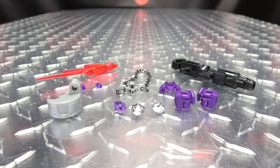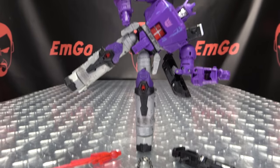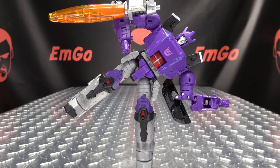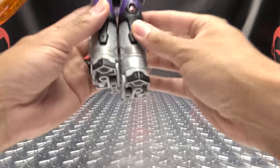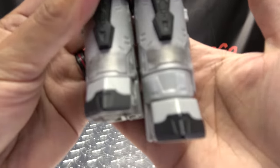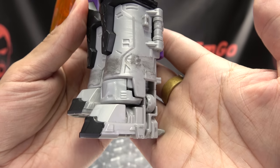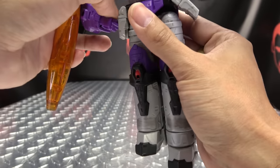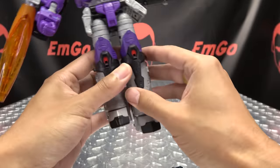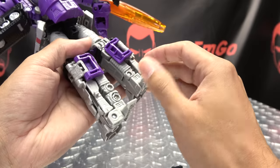Without further ado, let's bring in Galvatron and show off how all of this works. Here is little teapot Galvatron — standing on one leg because I already have one side installed, so you can see what happens when you add these new leg extensions. It gives him an extra half an inch of height and makes the legs a bit longer. So we're going to start from the bottom and work our way up, starting with installing these new leg pieces.